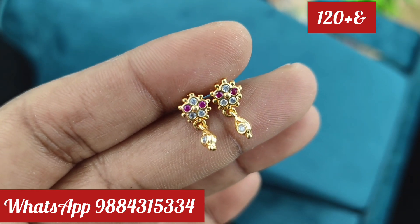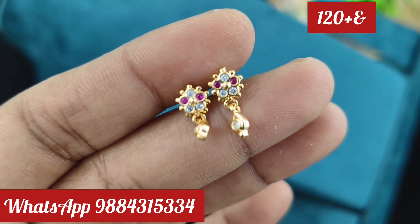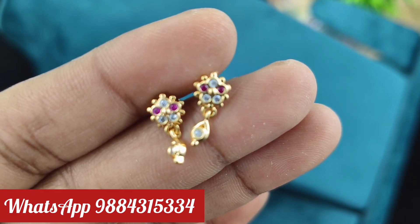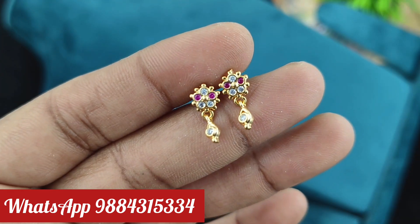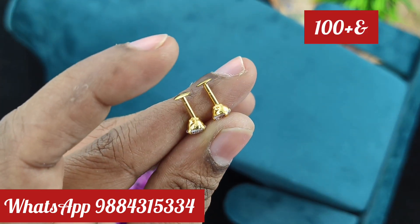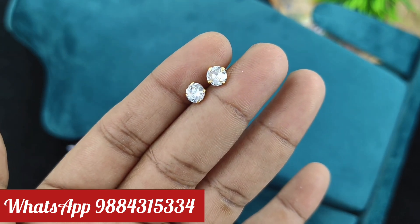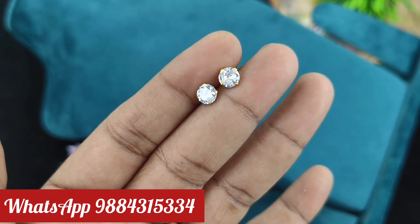If you have any questions, you can check it out. WhatsApp number is 9884315334. You can press the back side of the video. You can put it in kids' wear or as a second earring. This is 100 rupees plus shipping in the stud, full white stud. It has pairs and can be taken in single pieces also.